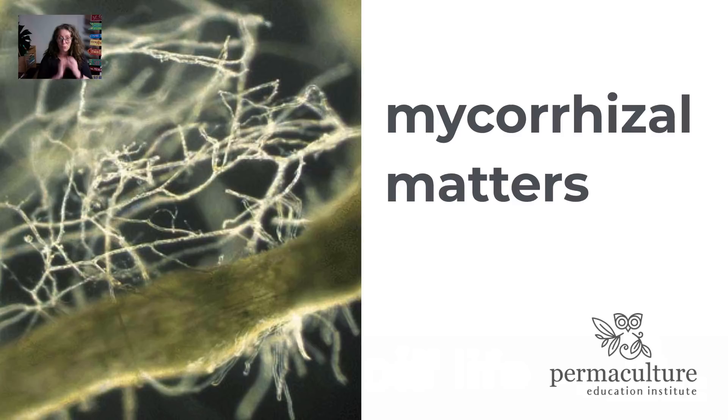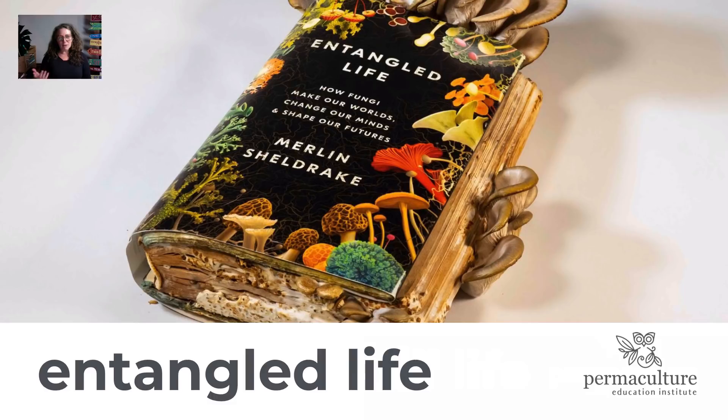A forage garden is set up, developed, and maintained in a way that supports mycorrhizal fungi to thrive. I really want to recommend this book by Merlin Sheldrake — 'Entangled Life: How Fungi Make Our Worlds, Shape Our Minds and Shape Our Futures.' It's a wonderful book that explains this whole process. I highly recommend you take a look.